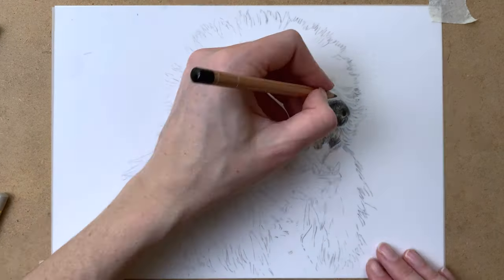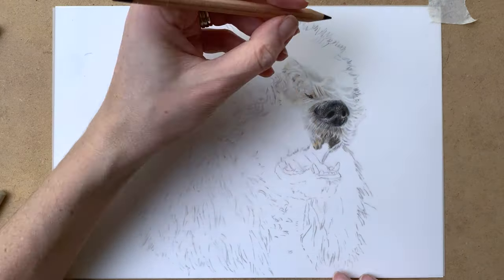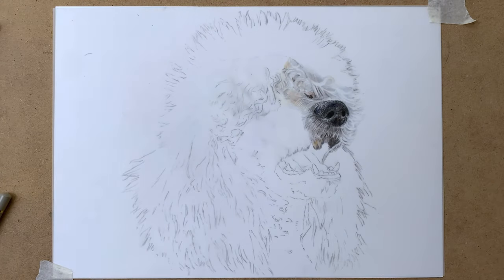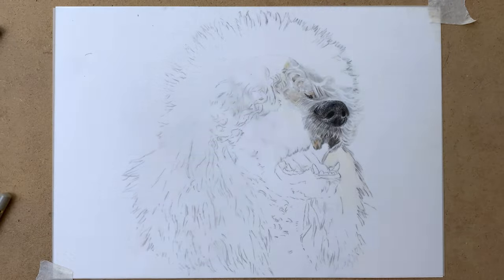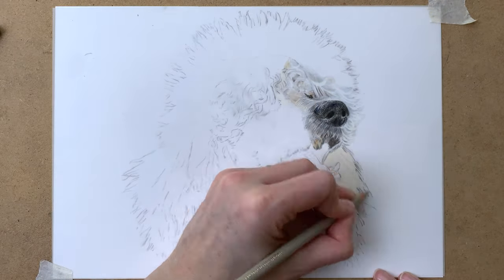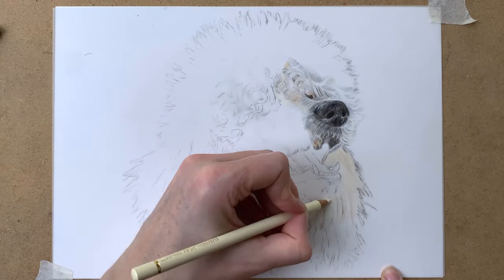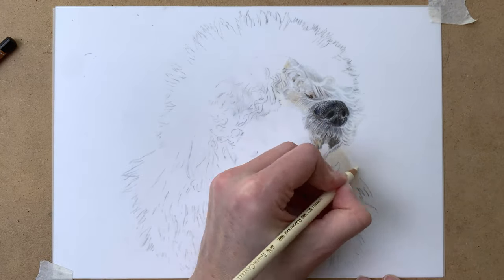I do use my black pencil here to block in the darkest darks and darkest shadows, and then I use my slice tool and Tombow Mono Zero eraser again. Here you see me blocking in a base layer of cream and then going over it with various shades of gray again, and using my eraser to pull up the highlights.